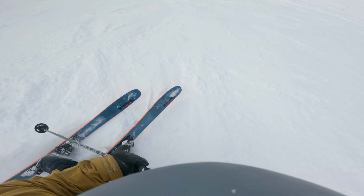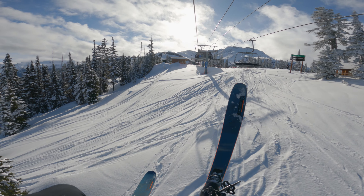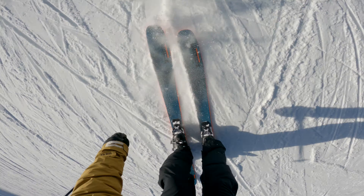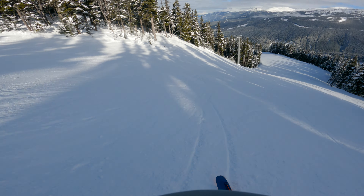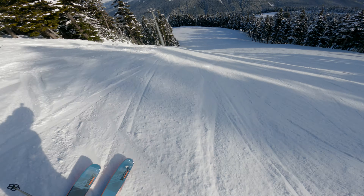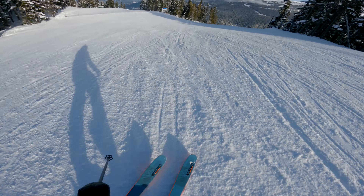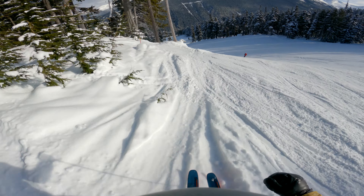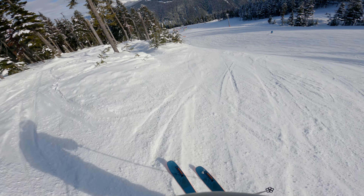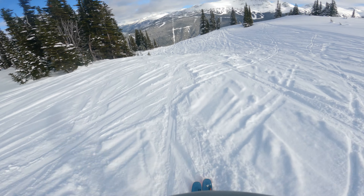Look at this — I'm ripping through this icy stuff. Nice! Almost at the top of Garbo. Let's go do another lap.